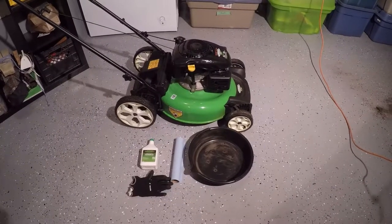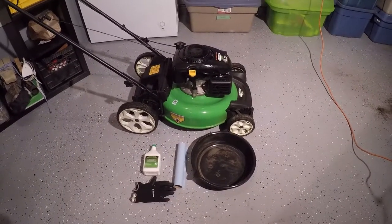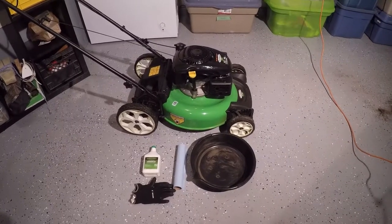Today I'm going to be doing an oil change on my lawn mower. It's a Lawn Boy with a Kohler engine.